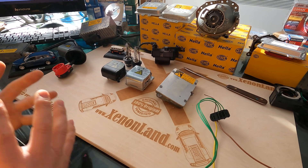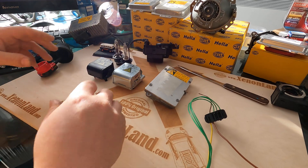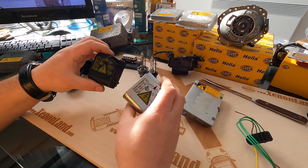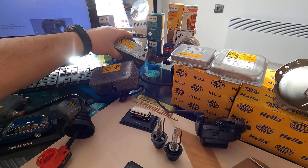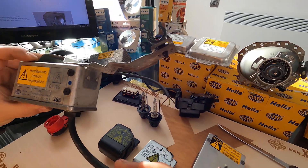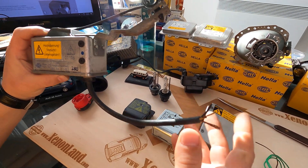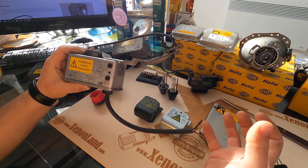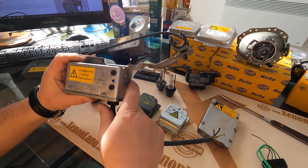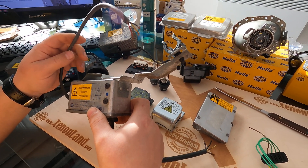Hi guys! Today I'm going to show you in detail the first generation of Hella ballasts, which are with external igniters. The first three generations of Hella ballasts are indeed with what Hella calls an integrated igniter. Unfortunately I have one ballast here but the igniter is missing — pretty much this is an antique. It's considered antique and very hard to find.